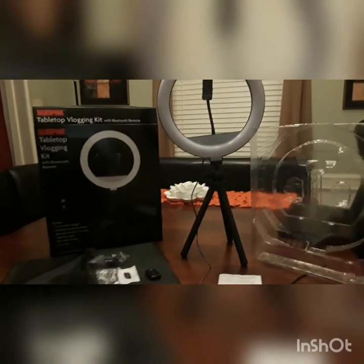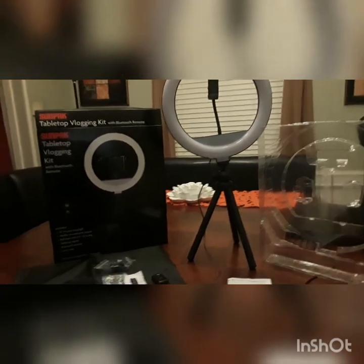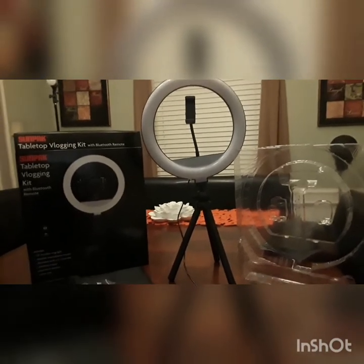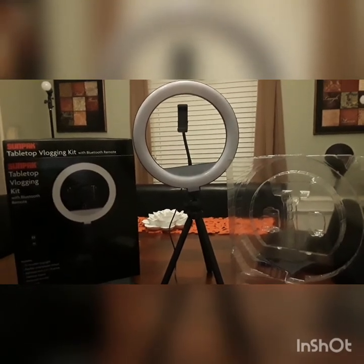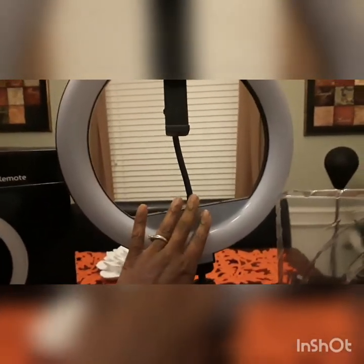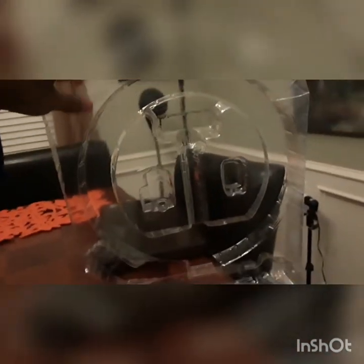We're talking about the tabletop All Good Kid Sun Pack. We already unboxed it, so this is what it looks like when you're going to use your cell phone. When it came out of the box, this part was already connected right here. We had to connect this to the top part of the actual light.